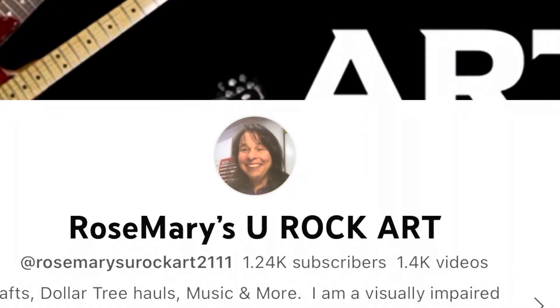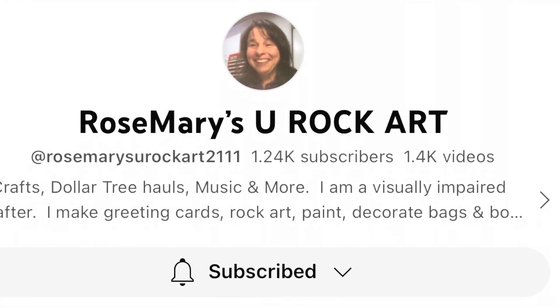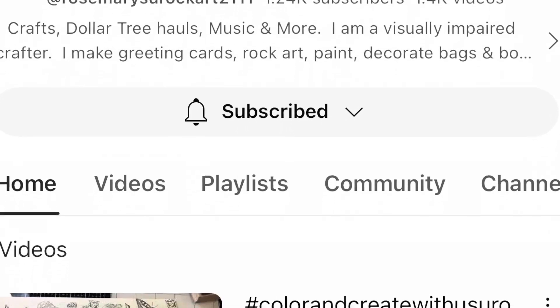Hello friends, I'd like to welcome you to my channel, Crafting with Pat. Today, I'm participating in an open collaboration called Hashtag Color and Create with Us U Rock Art, and our host channel is Rosemary's U Rock Arts.